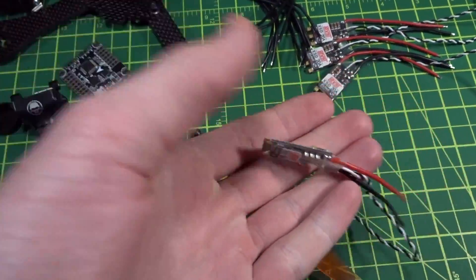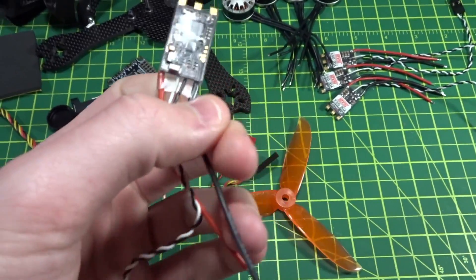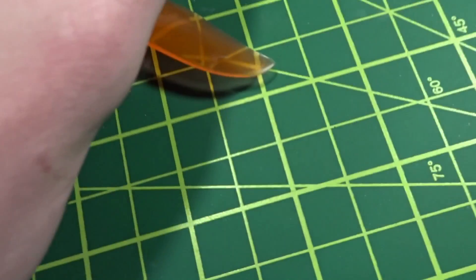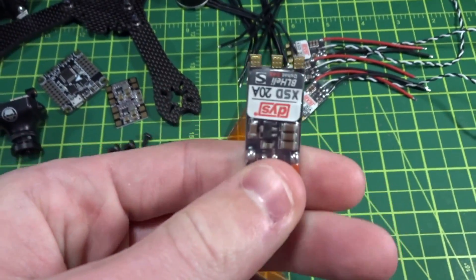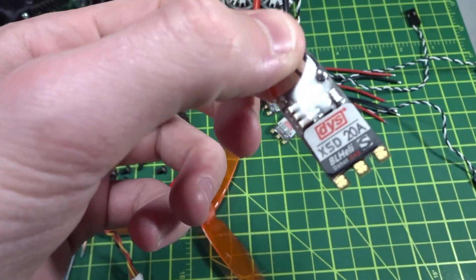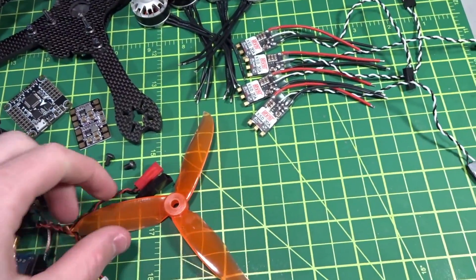For the ESCs we've got the DYS XSD 20-amp. You may be wondering why I'm deviating from my favorite XS 20-amp — well, these are the exact same ESCs except they removed one capacitor in the top-right and slapped on a new sticker. They're essentially the same price and they're D-Shot ready without that capacitor, so let's give them a shot.